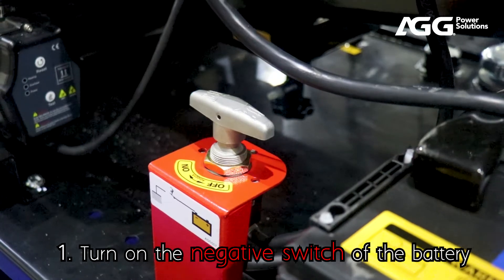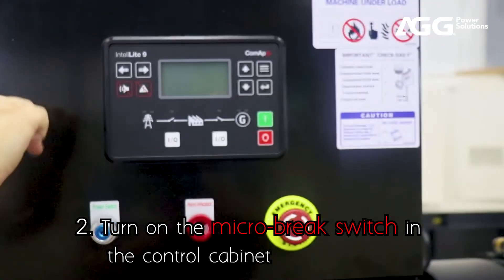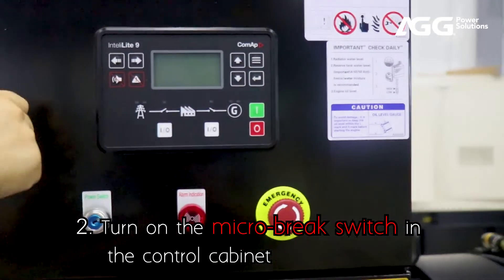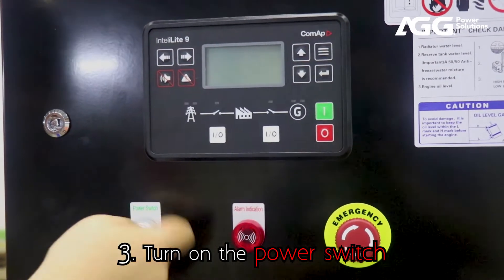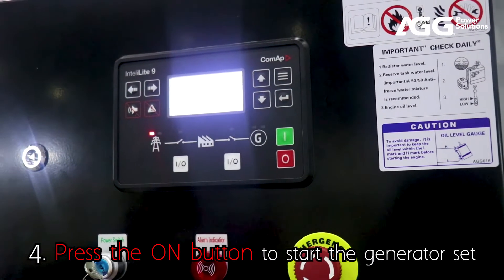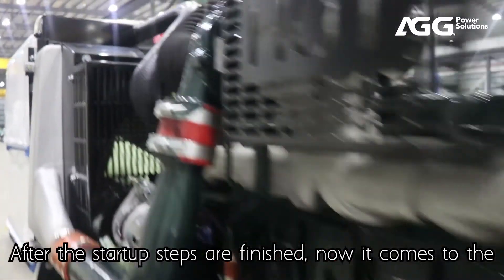1. Turn on the negative switch of the battery. 2. Turn on the micro brake switch in the control cabinet. 3. Turn on the power switch. 4. Press the on button to start the generator set.